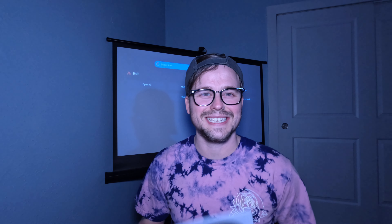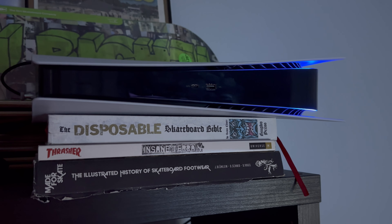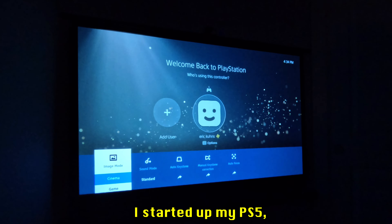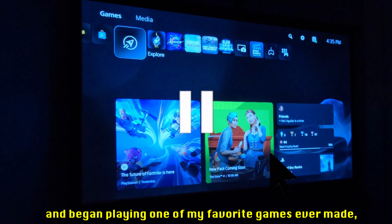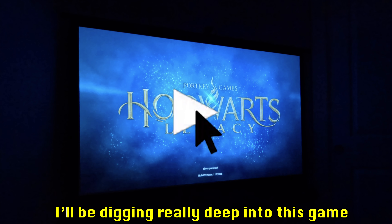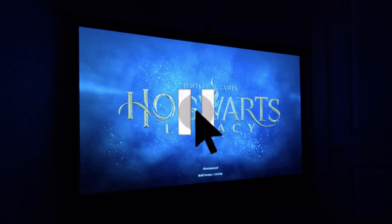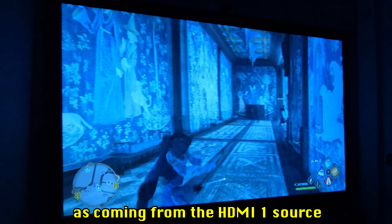Now that we've tried the built-in apps, tested the sound, different screen modes, and different lighting conditions, let's connect something to it. First up — my PS5. You know what always cheers me up? Video games. I changed the picture settings to gaming mode, which made it look way better, and began playing Hogwarts Legacy. The game looked great on screen, and hooking up the PS5 was super easy — it was instantly recognized by the projector as the HDMI 1 source without me doing anything.